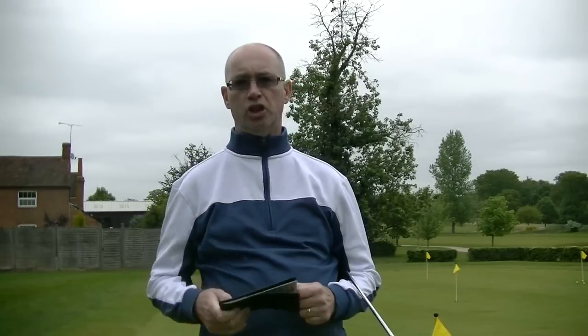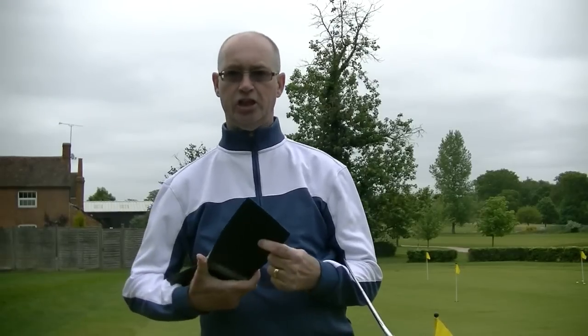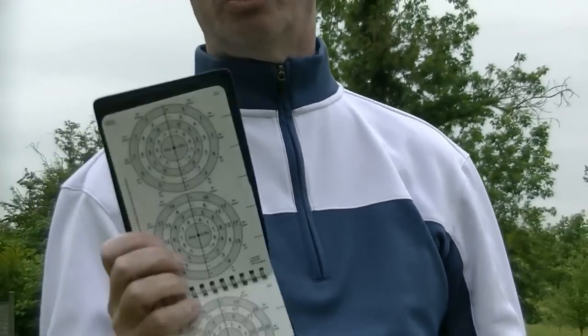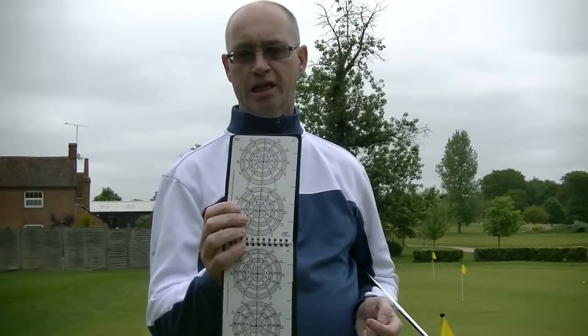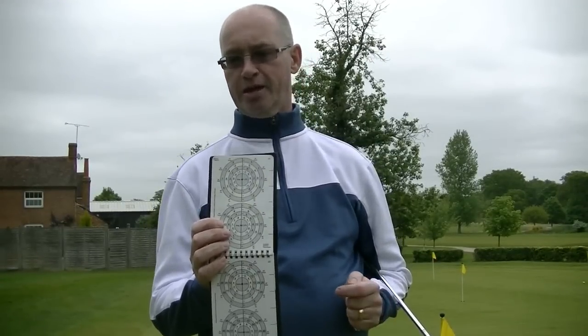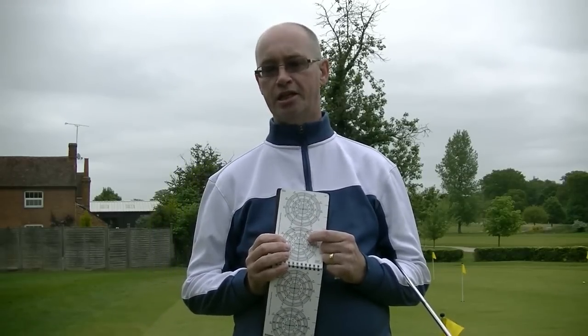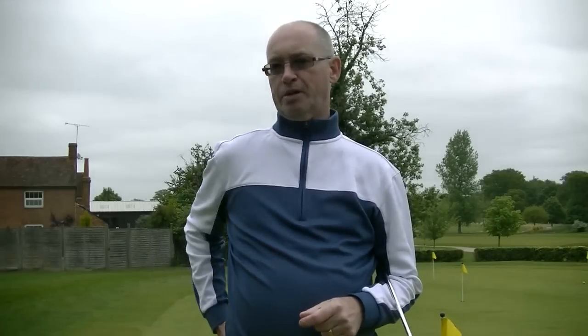He then took that technology and developed it into an actual green reading system. In the old days it was all chart-based — a player would have a green chart, and depending on the stimp of the green would work out the slope for each part and calculate the read. The numbers are in inches, so for example this would be a 6-inch break. Aimpoint Express is now far quicker, as the name would indicate, and is a method based on reading the greens through the feet.